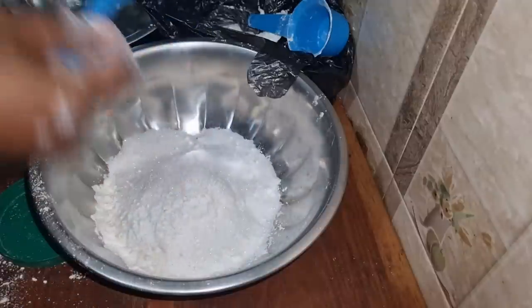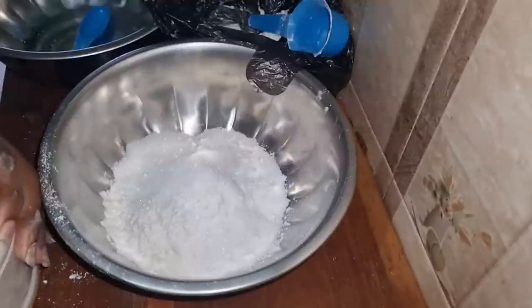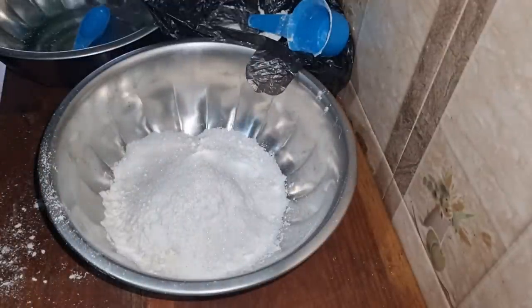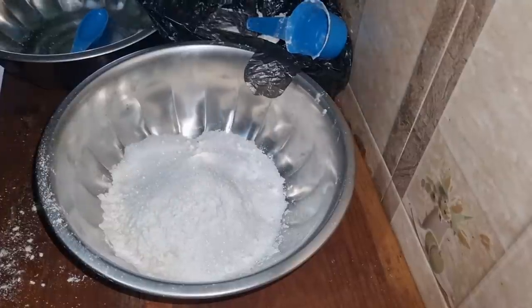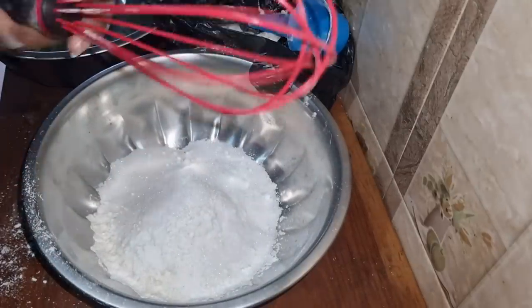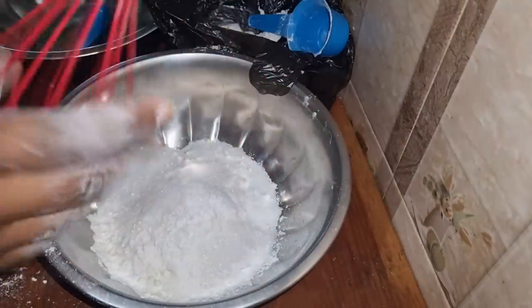This is a whole new experience for me ever since I've been baking in collaboration with Mr. Mike. It's an entirely new experience and I'm just so glad that I have it — I'm really enjoying this. Now it's time for me to whisk the dry ingredients together. This is my whisk, courtesy of Diana.